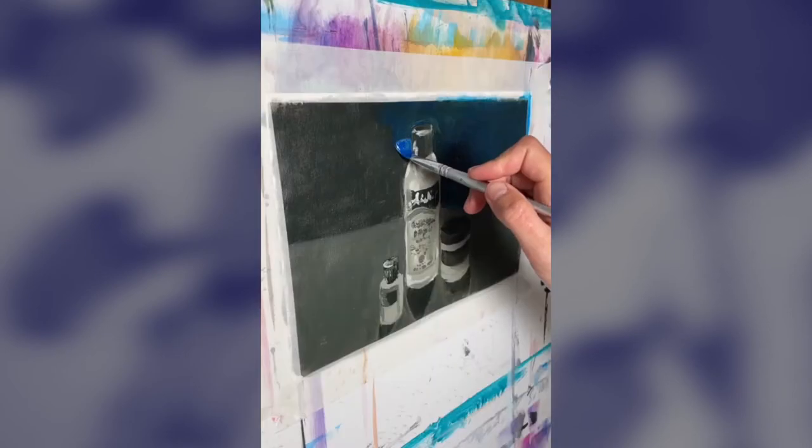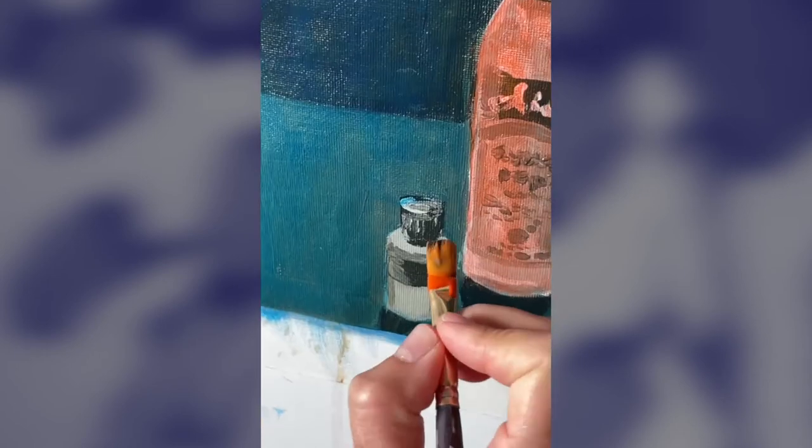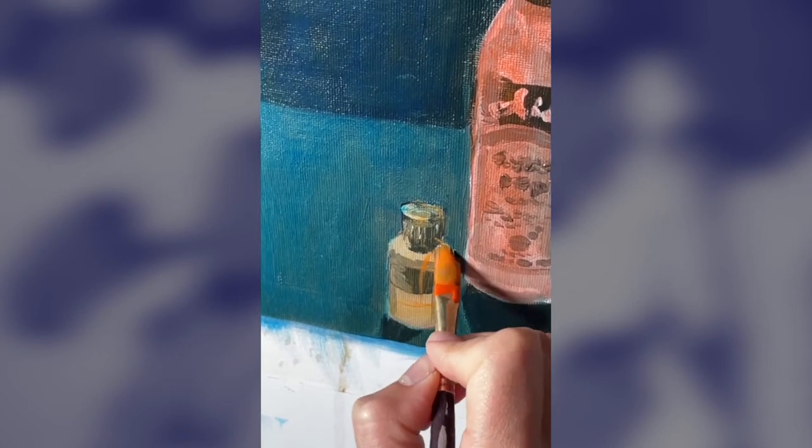Painting grisaille is when you begin with a black and white tonal painting that is defined and finished. Then you apply your colours in thin transparent layers and continue to build them up until you're happy with the vibrancy.